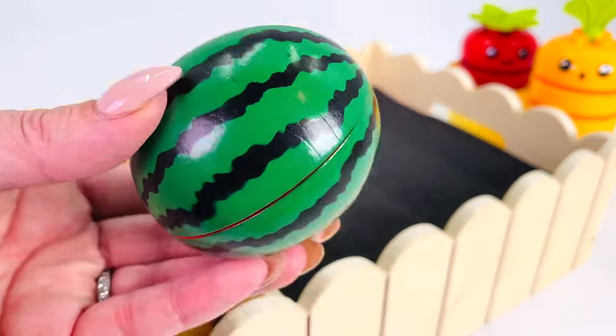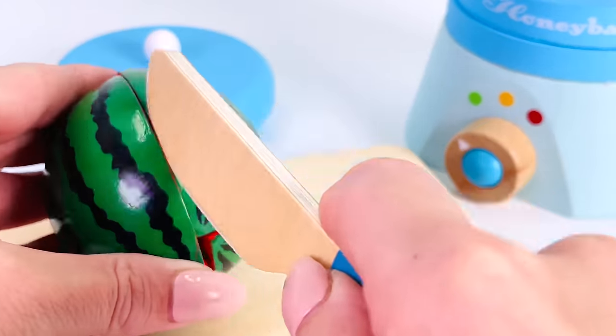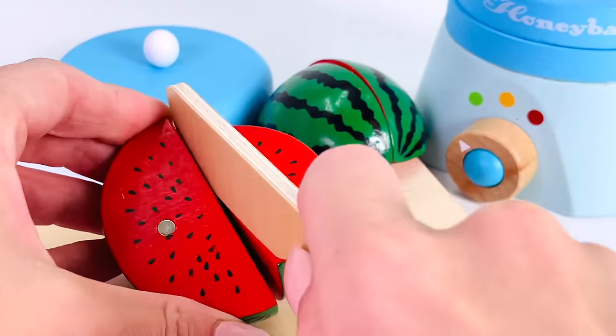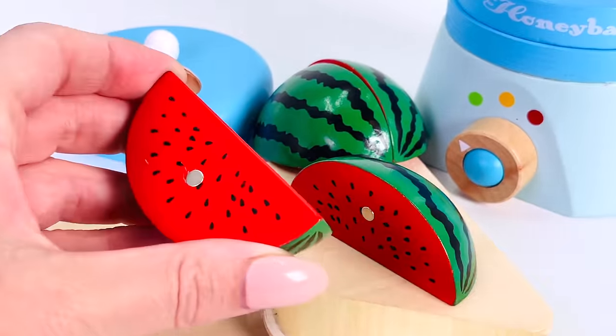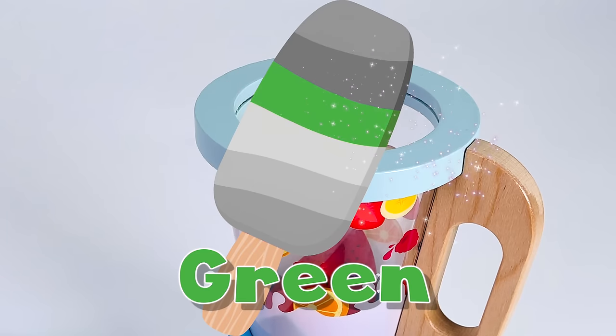Let's go prepare it. I need to cut a slice. Let's add it to the blender. We've found the green color for a Popsicle.